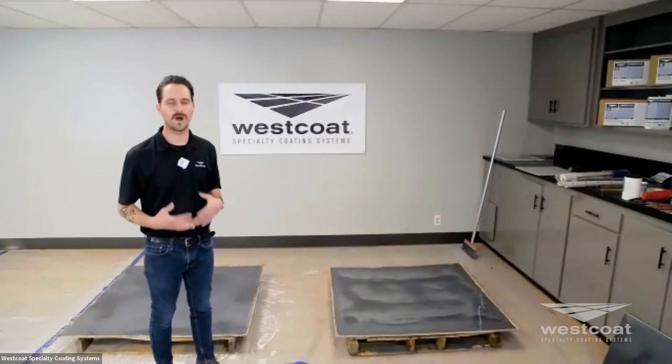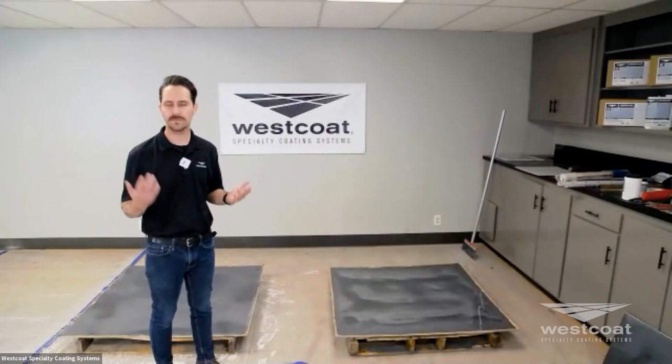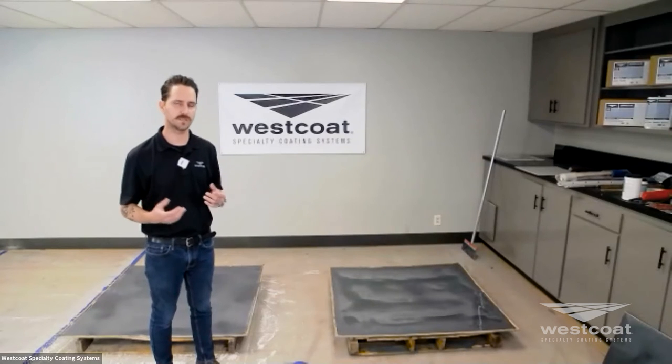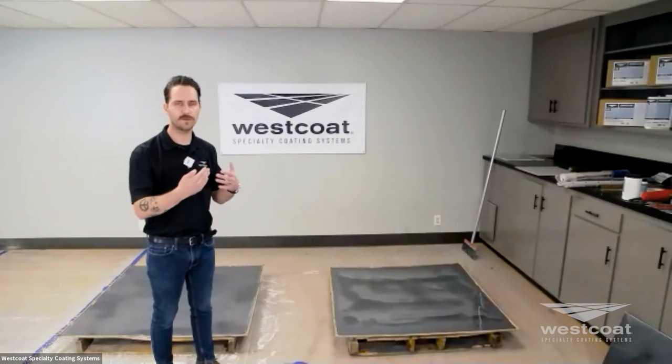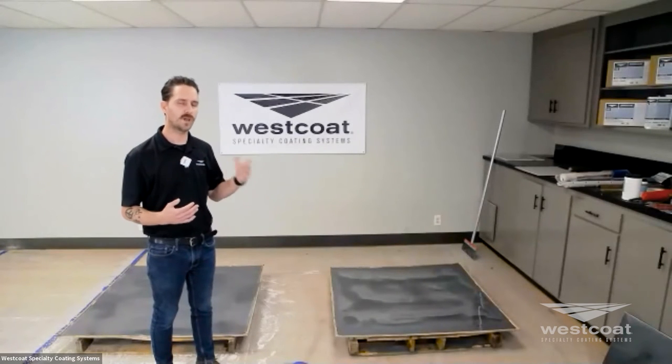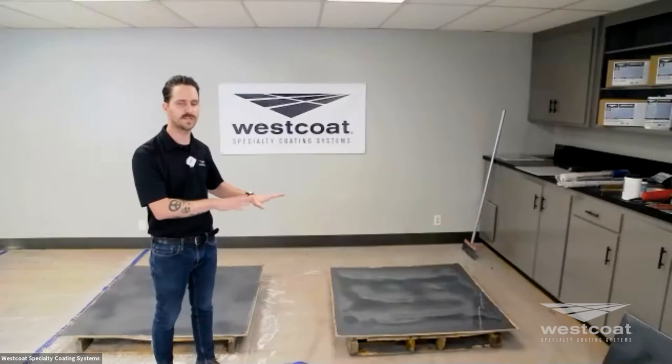Someone might ask, why would I elect to put a urethane on top of the Liquid Dazzle? The main reason is that epoxies can sometimes endure micro scratches. They have excellent chemical resistance, but a urethane — like a two-component CRU — is going to provide you with greater abrasion resistance and mar resistance. So in higher traffic situations, putting the polyurethane top coat will take the burden off of the epoxy and provide a more resilient finish over that beautiful decorative finish.